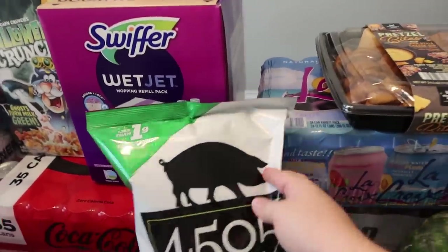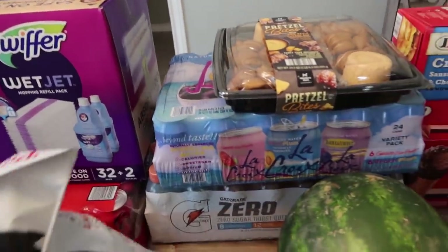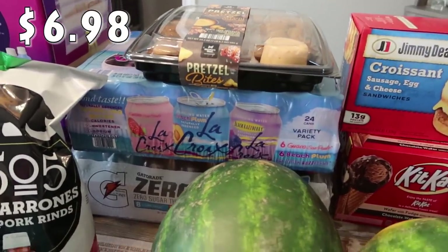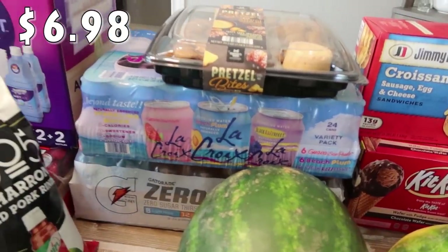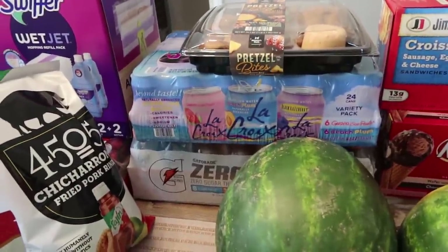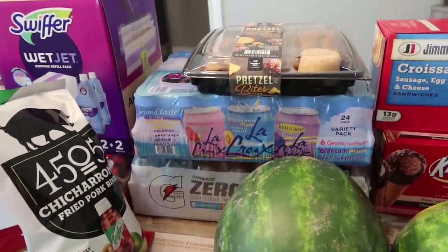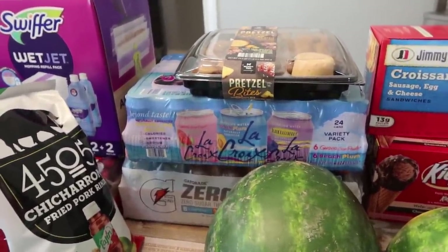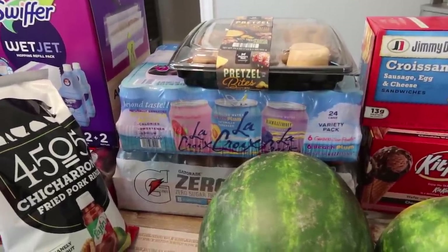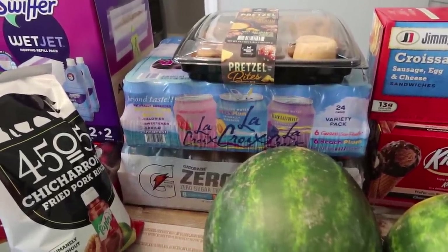Coming back over here — the other two drinks we got. I love sparkling water, and all the La Croix brand was on sale. So I went with more of the summery flavors, because this isn't available all the time. It's a 24-pack with six guava, six beach plum, and 12 black raspberry.